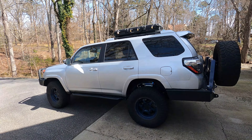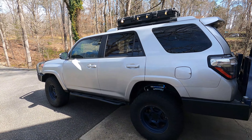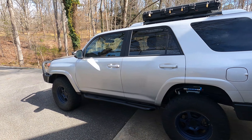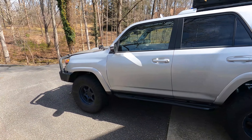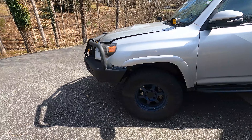It has been a while since I've put anything in my build thread, so I wanted to do a walk-around of my 2019 TRD Off-Road Pro 4Runner. I've done quite a bit of work to it and have some more work planned.